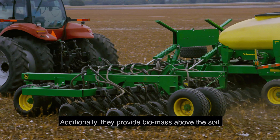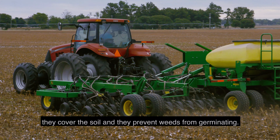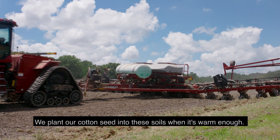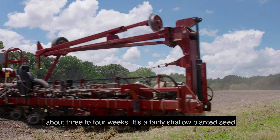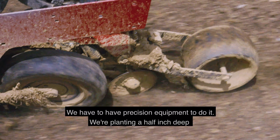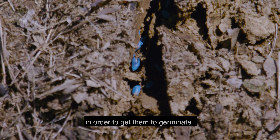Cover crops add to and complement all the benefits of no-till. Additionally, they provide biomass above the soil, cover the soil, and prevent weeds from germinating. We plant our cotton seed into these soils when it's warm enough. We have a fairly narrow window of about three or four weeks. It's a fairly shallow planted seed — we need precision equipment to do it, planting a half inch deep in order to get germination.